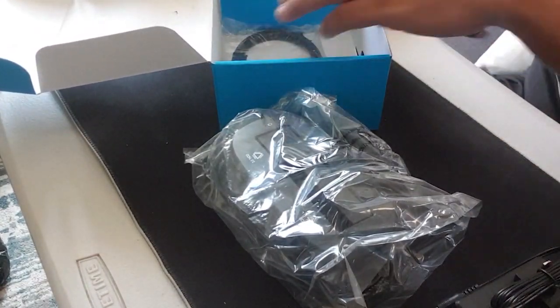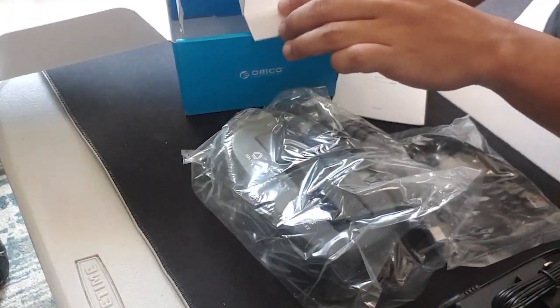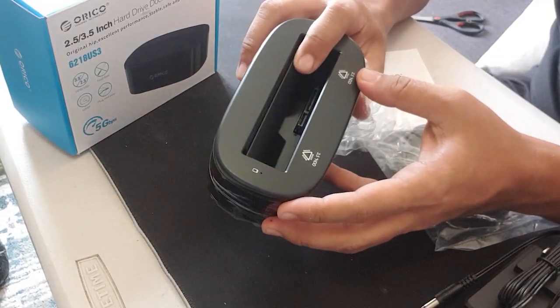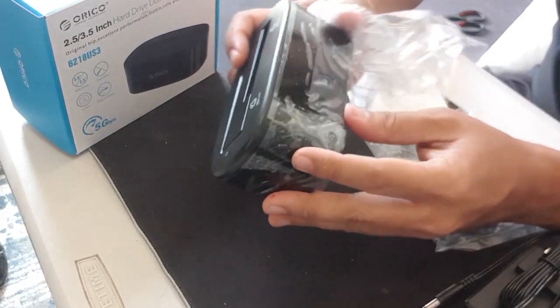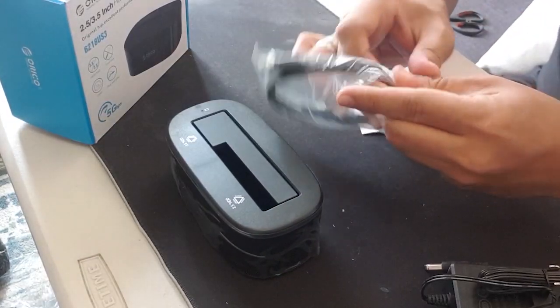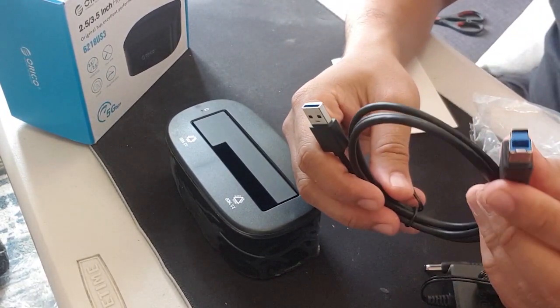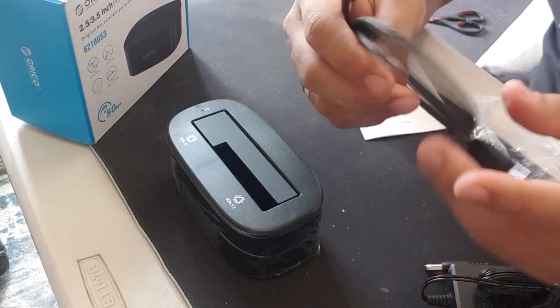Ito naman yung power adapter. Tapos ito naman yung transfer cable para sa mga files na ililipat natin papuntang PC o laptop. Yung size pwede yung 3.5 at saka 2.5 na hard disk natin. At ito naman yung kanyang transfer cable na ilalagay natin sa likod papunta sa mismong laptop or PC natin.